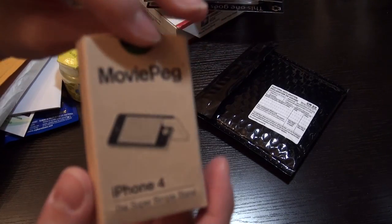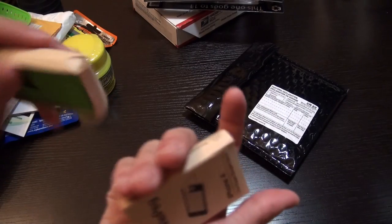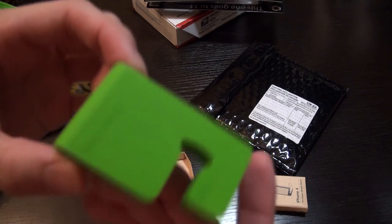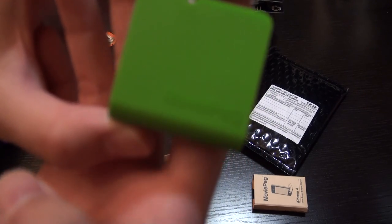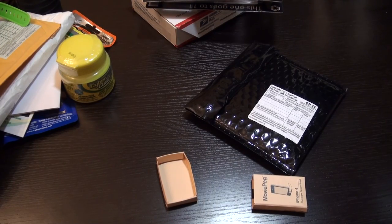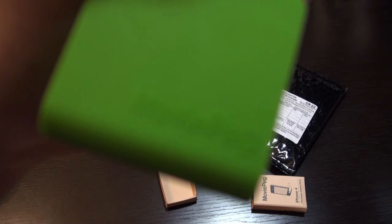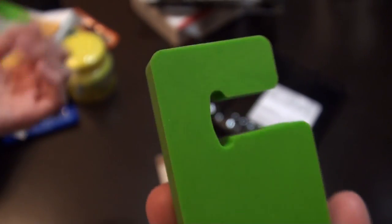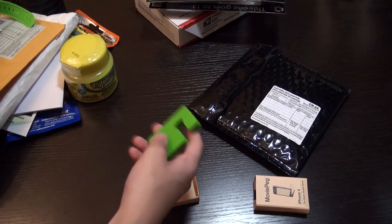Inside is the Movie Peg for your iPhone 4, and that's basically it in the package — nothing else. The Movie Peg is a stand for iPhone 4. If I just slide out the box and take out the Movie Peg — so I chose a green color for this as well because obviously my favorite color is green. Here you have the company logo, Movie Peg, and here is the product for your iPhone 4. As you can see, there's a slot with a bumper cutout so it will fit your iPhone when using the bumper case from Apple or any other case that fits. I'm really excited to use all these products.